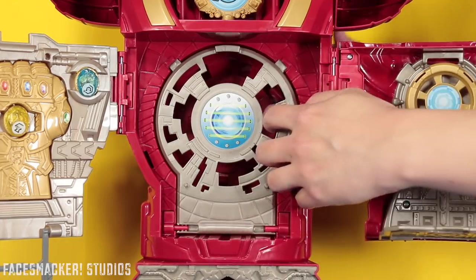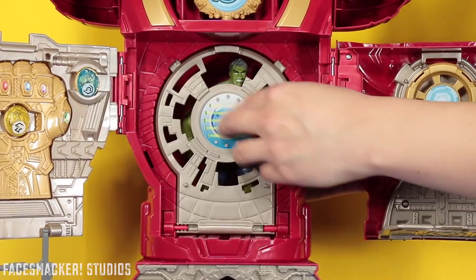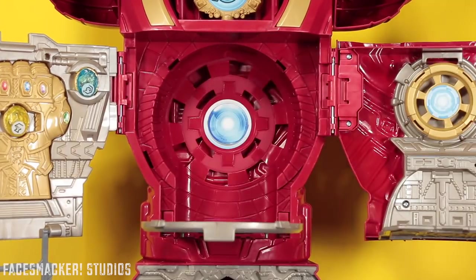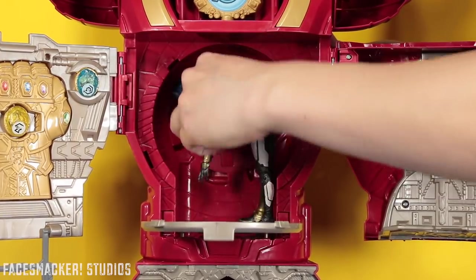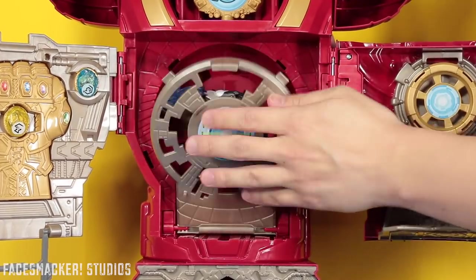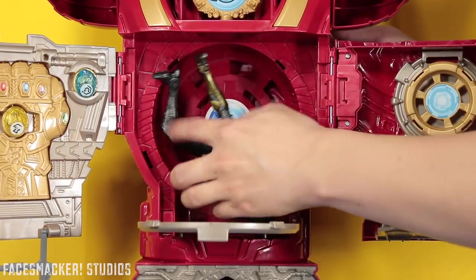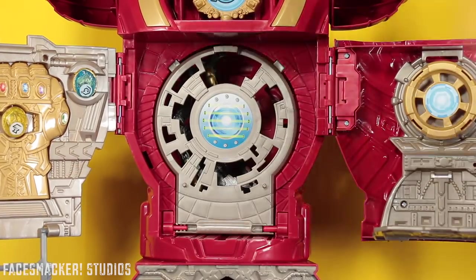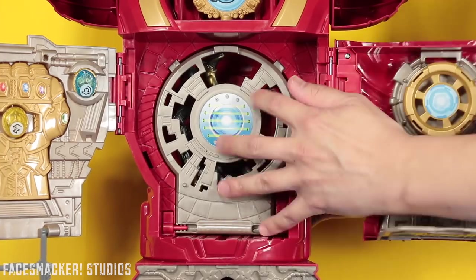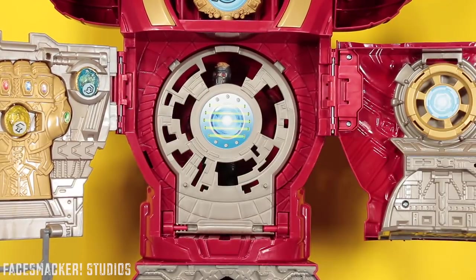Then it comes with this little containment center here, which you can flip out and supposedly contain somebody. Now the box shows it containing the Hulk, as he clearly fits in there, which is quite impressive. But honestly I think it makes more sense to contain a bad guy, such as the Marvel Legends Proxima Midnight. Actually, better yet — let's put Star-Lord in there. That way he can't mess up the plan, right? So now there will only be an Infinity War part one.